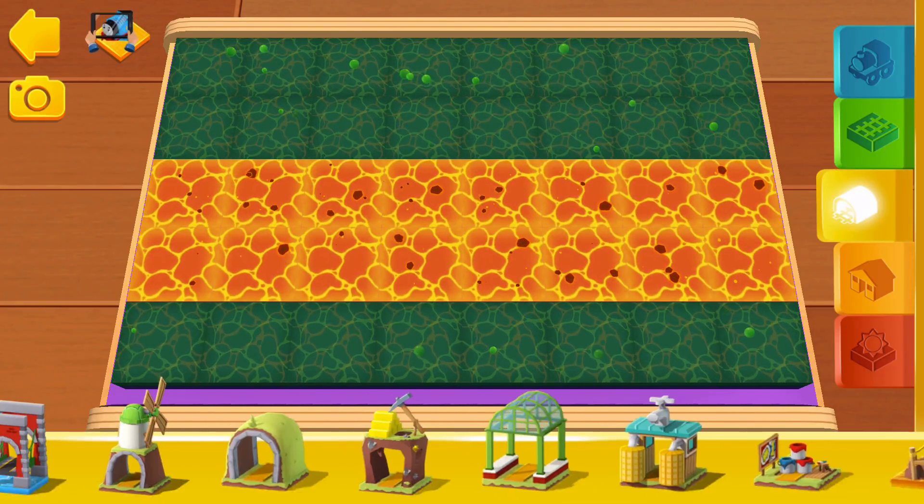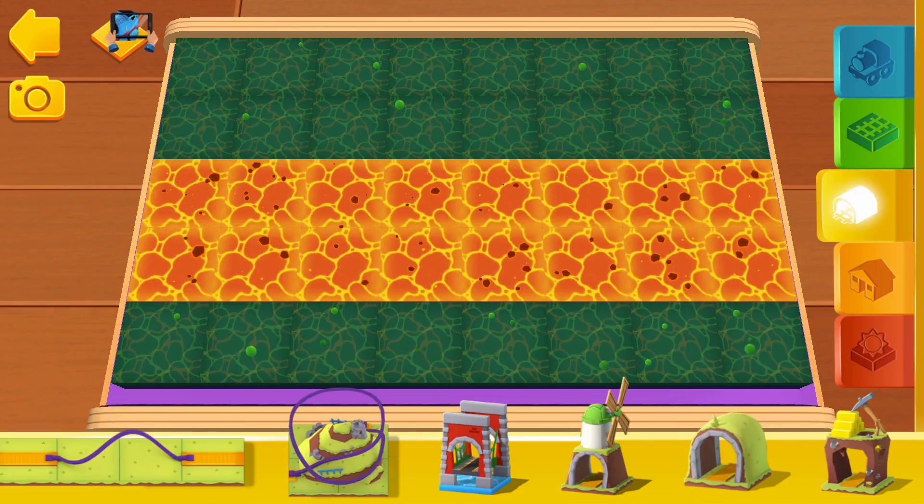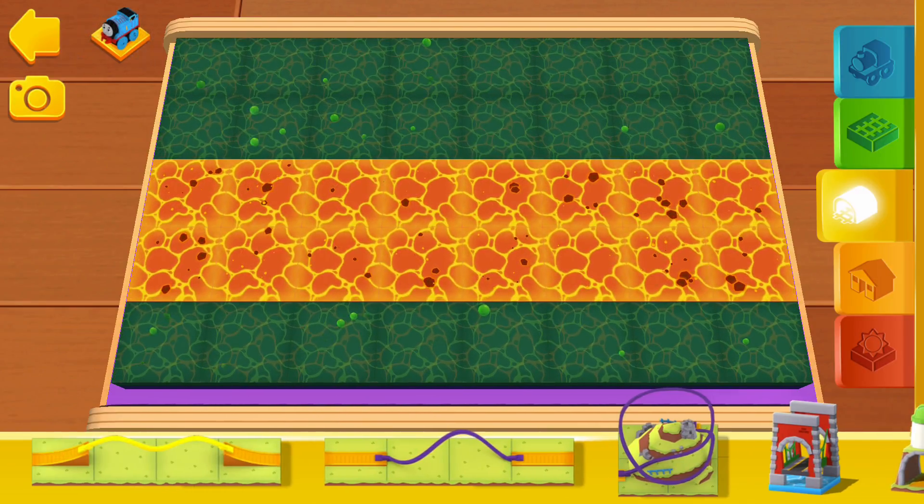Here you will find bridges, tunnels, obstacles and lots of other fun things.